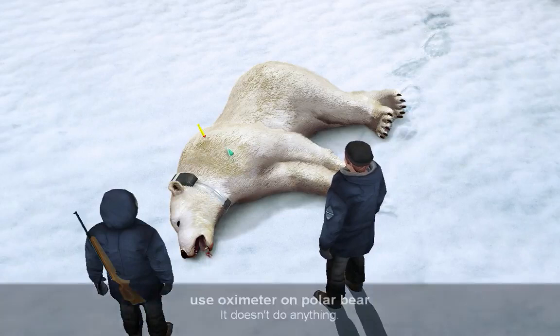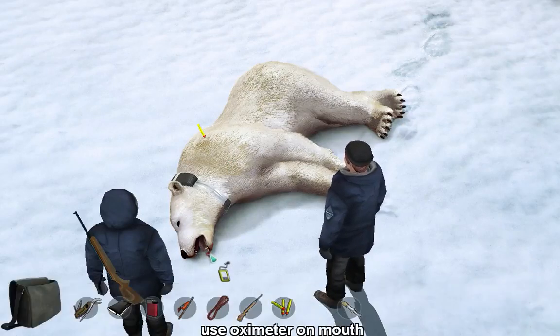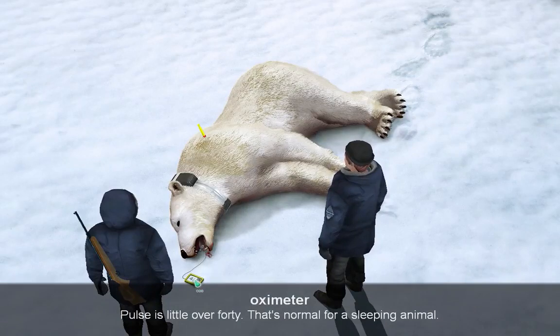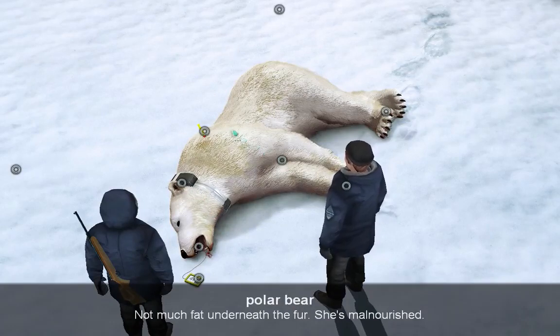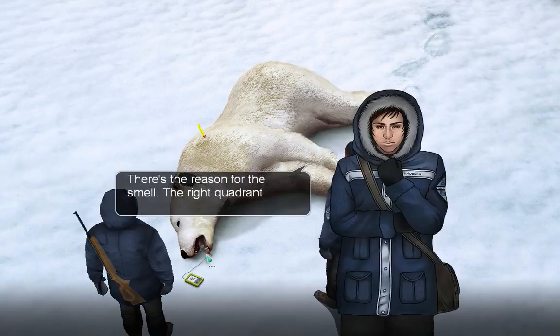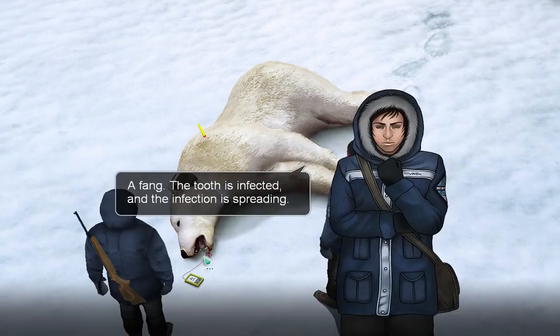How do we take the pulse? On mucus? Yes. That would be terrifying. Pulse is a little over 40 - that's normal for a sleeping animal. Not much fat underneath the fur - she's malnourished. Both paw pads look clean. There's the reason for the smell: the right quadrant mandibular canine is chipped. The what? A fang. The tooth is infected and the infection is spreading. Look at the dark spots on the gums.